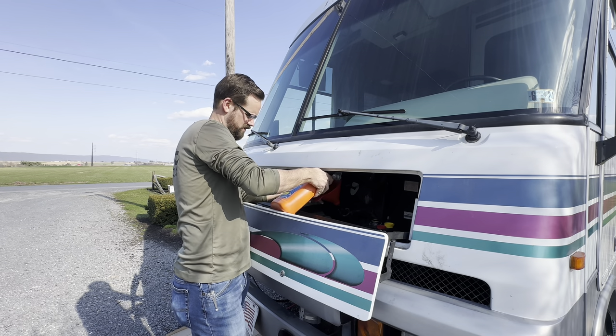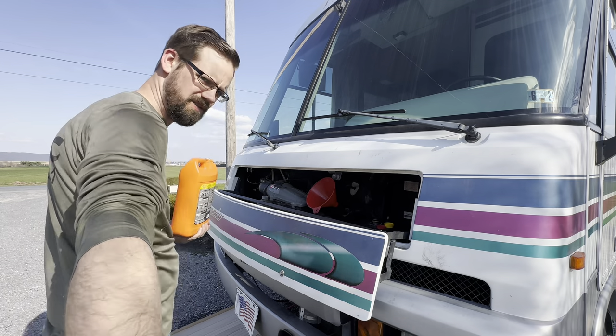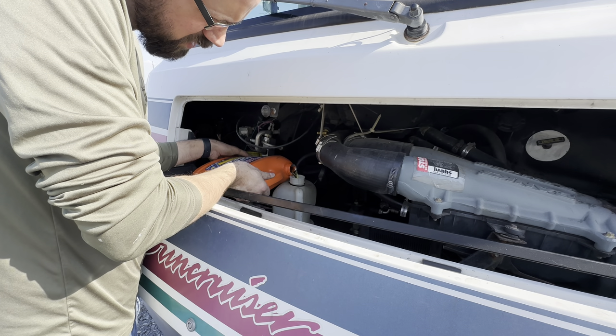Okay, we're getting pretty close to full over here. Go ahead and fill the reservoir here. I'm gonna fill it up to just about halfway up to the cold line.